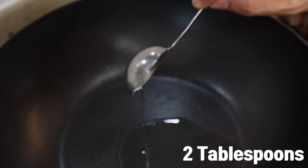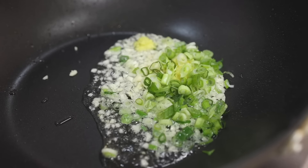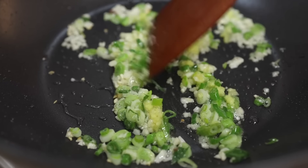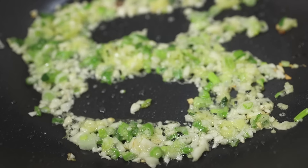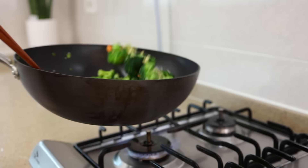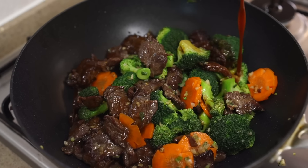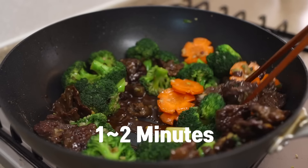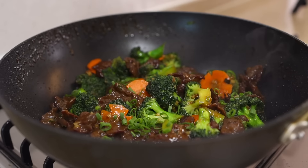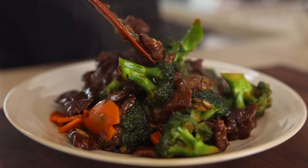To the same wok, add 2 tablespoons of oil over medium heat. Once heated, add your garlic, ginger, and white parts of the green onions, and sauté for about 1 minute, keeping stirring so all the flavors infuse. This beautiful aromatic oil is a secret weapon for this recipe. Once your kitchen is filled with the aroma, increase to medium-high heat, add your carrot and broccoli, and stir-fry for another 1 minute. Then increase to high heat, add your beef back in, and toss for 1 more minute. Once nicely coated with oil, add your sauce and stir for about 1 to 2 minutes. When the sauce thickens and everything looks shiny, turn the heat off. Add 1 teaspoon of toasted sesame oil, some green onions, and give it a final mix. Transfer to a serving plate.